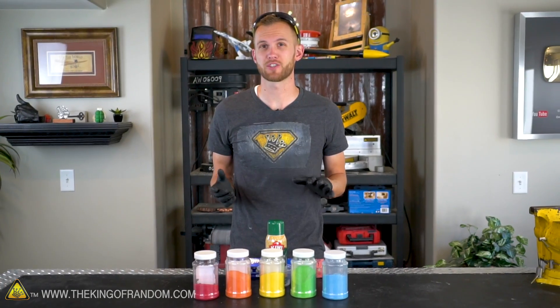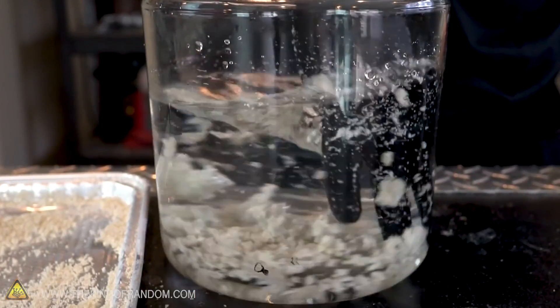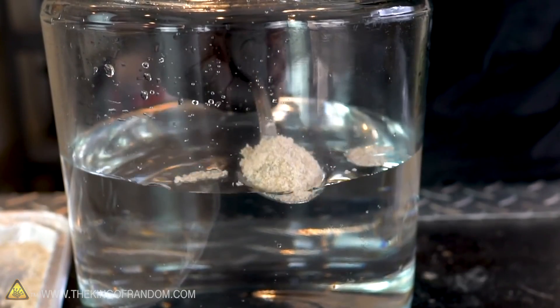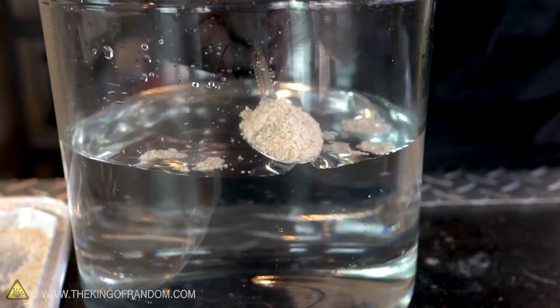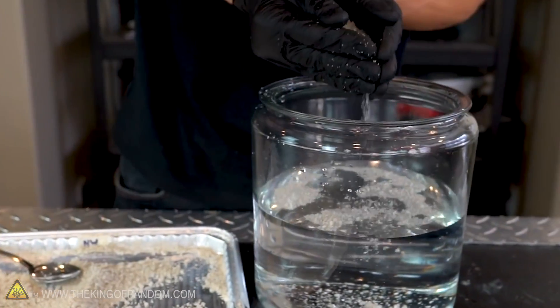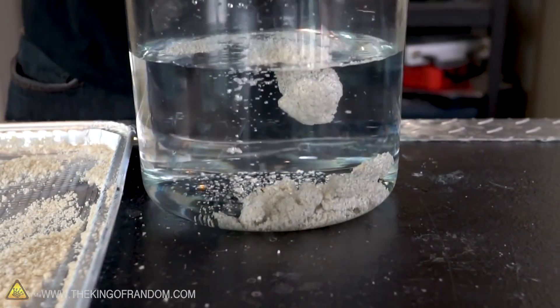A while back, we did a few experiments trying to find a good way to make magic sand or hydrophobic sand. That's a sand that you can pour into water, but it repels the water, holding a sort of shield of air around itself, so that when you pull the sand back up it is dry sand and pours the same way dry sand would, rather than clumping together the way wet sand does.